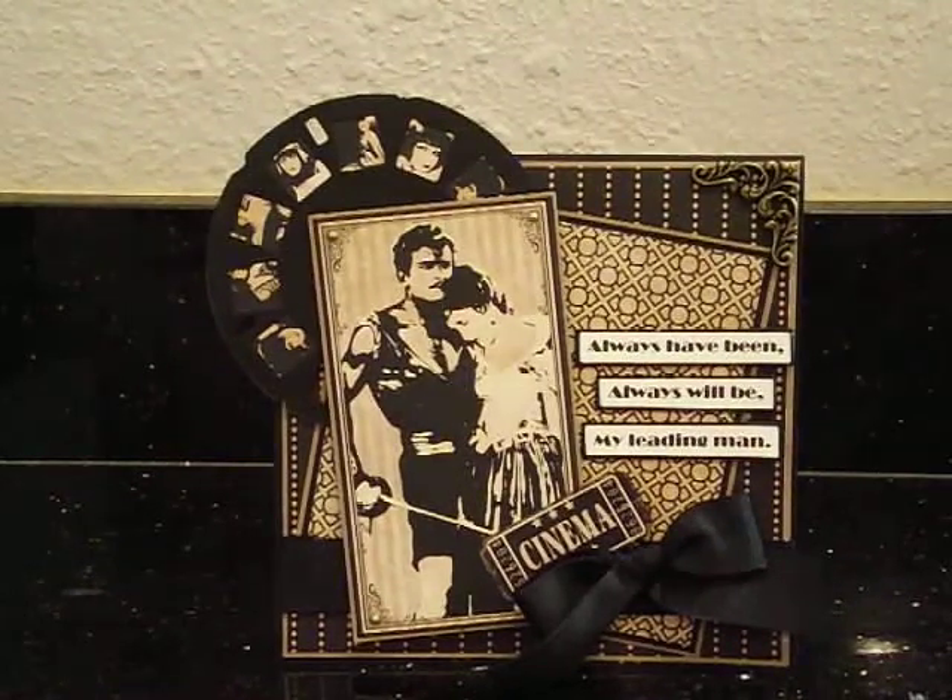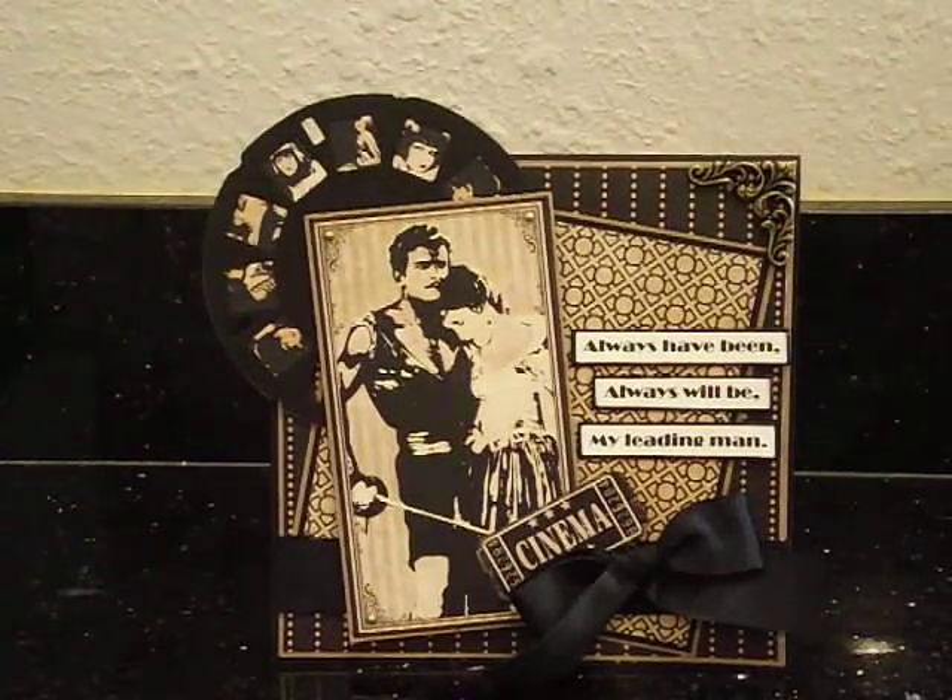Hi everybody, it's Liz. Real quick, I just wanted to share with you a card that I created for my hubby for Valentine's Day. A really simple card, very quick and easy, not a whole lot of embellishments. I definitely wanted to keep it masculine just for him.